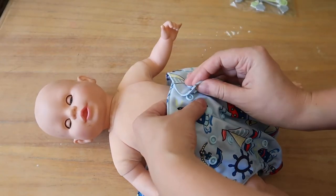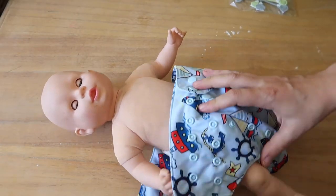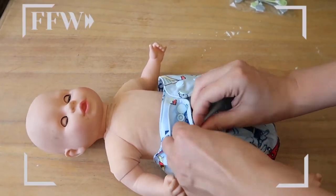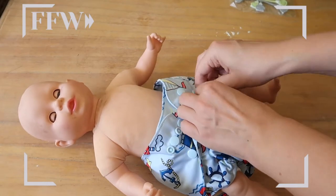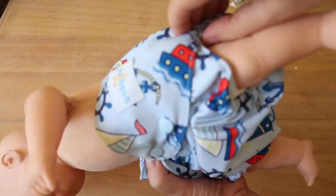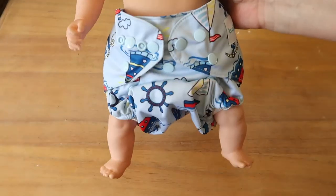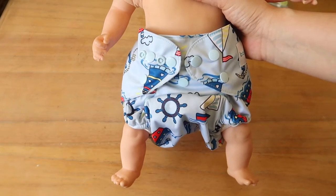When you use diaper covers, you really need to make sure that all of the pre-fold is completely inside the diaper cover. Obviously this doll is very small, but you tuck in the parts that stick out — and there you go. This is the basic idea of what it's supposed to look like.